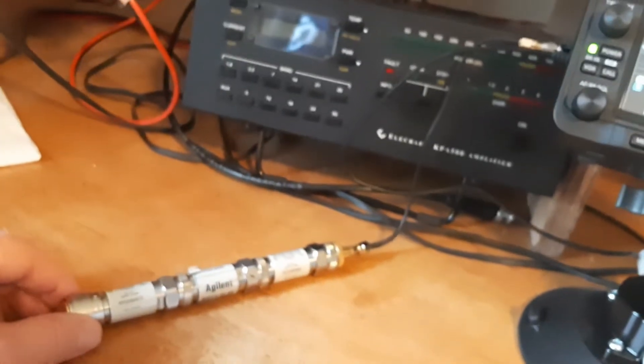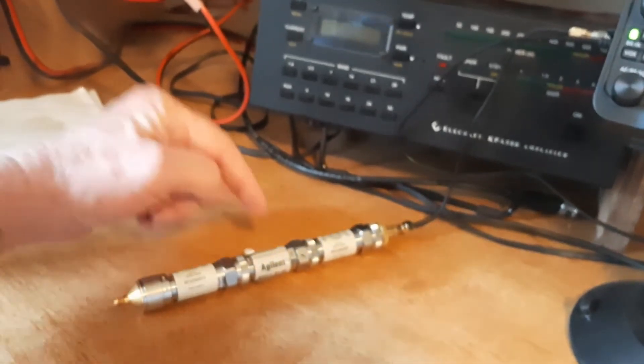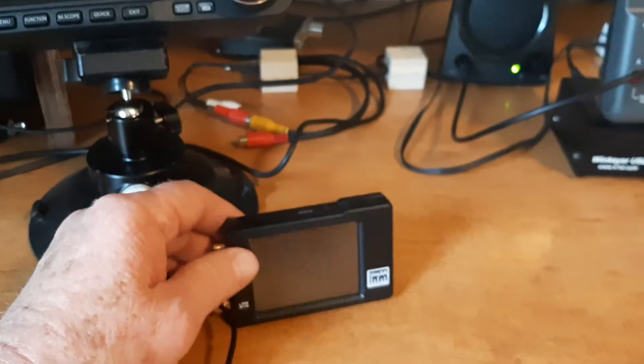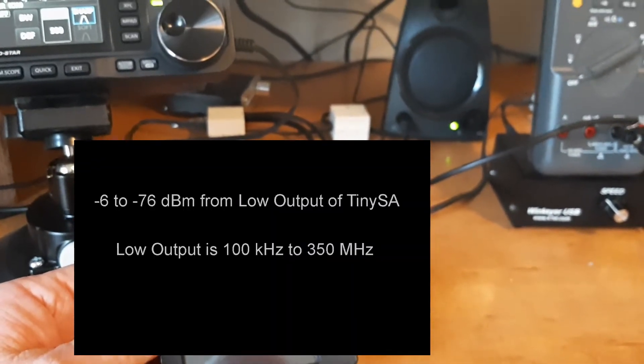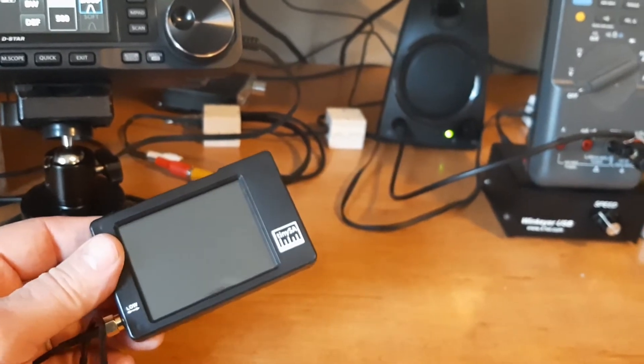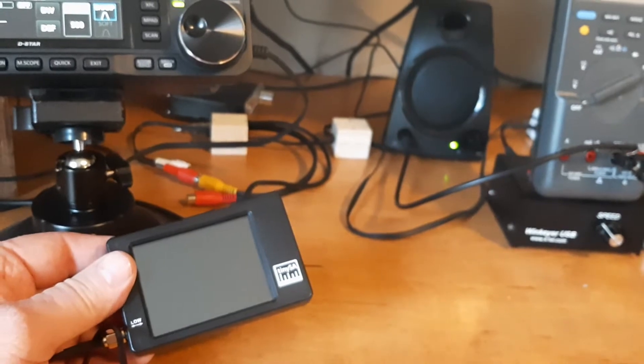For attenuation, I've got a total of 70 dB here in three different attenuators — a 30, a 20, and a 20. The TinySA will let me put in a signal of anywhere from minus 6 to minus 76 dBm. So I'm going to turn that on now and go through the little setup routine.